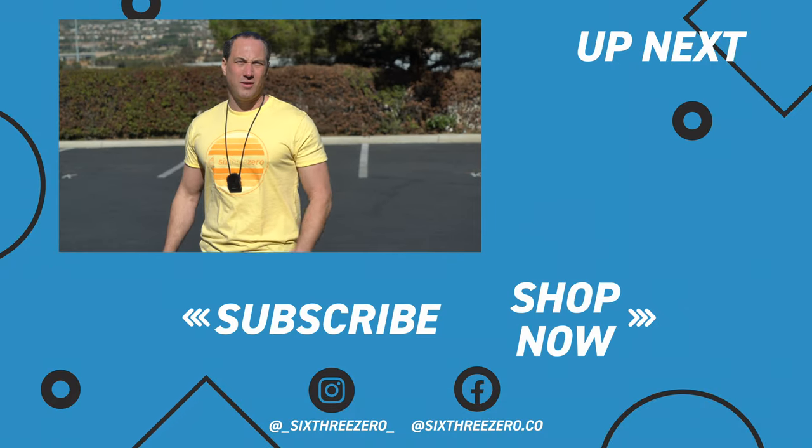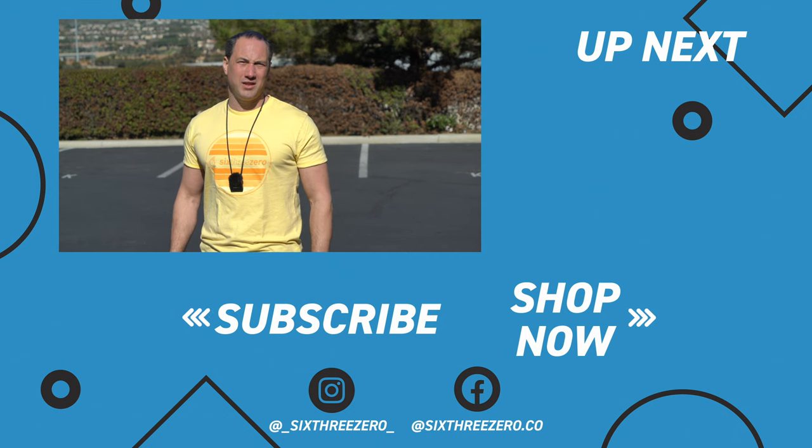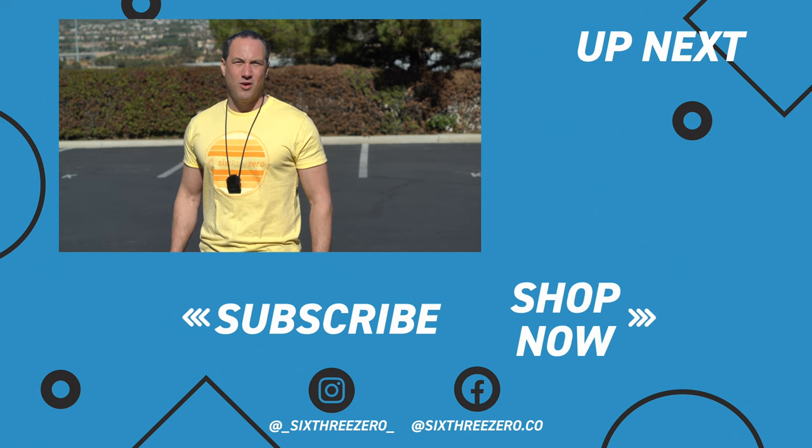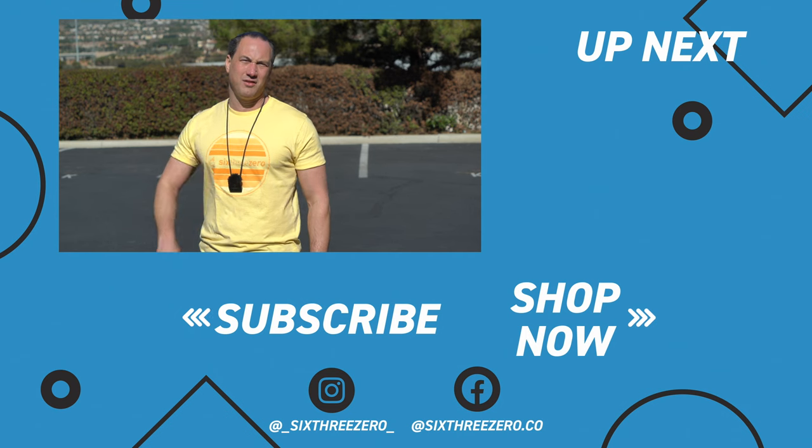I truly hope that was helpful for you. If you liked it, please like it and hit subscribe — it helps grow our channel. If you need any help at all, please contact us. You can call us at 310-982-2877 or email us at theteam@630.com. Remember, 630 is spelled out S-I-X-T-H-R-E-E-Z-E-R-O — theteam@630.com. Thanks.